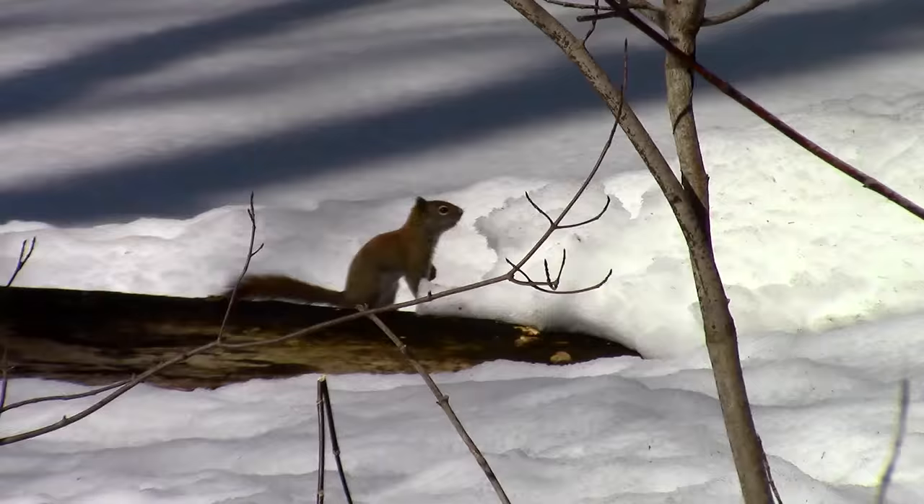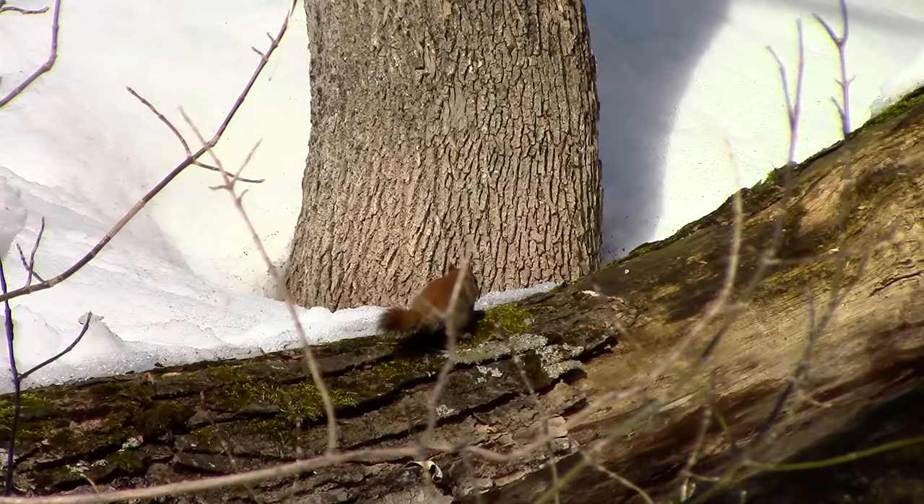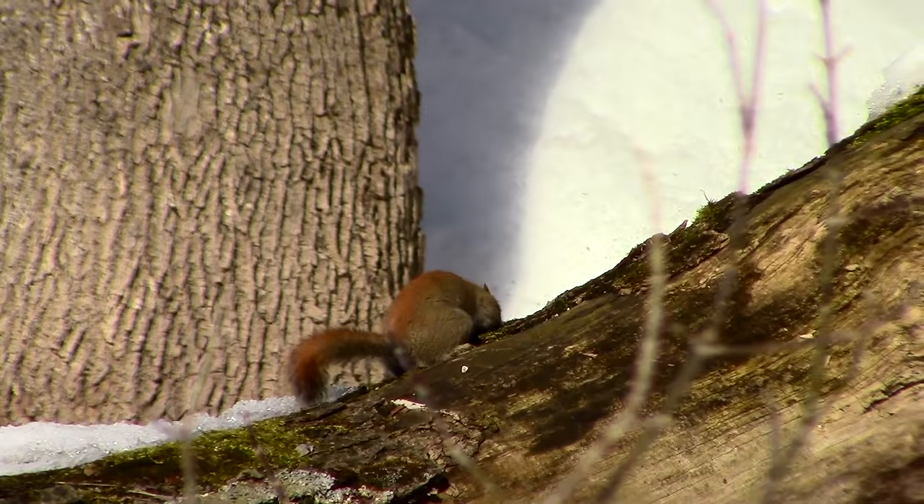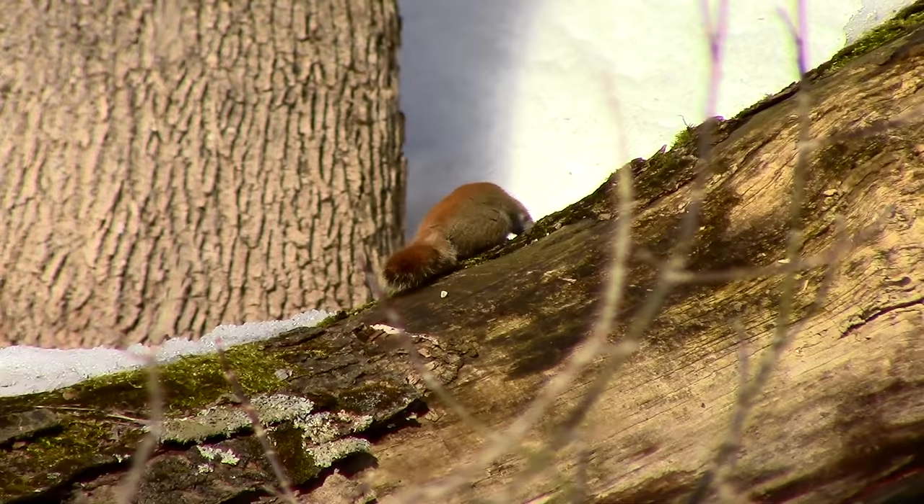The sap only flows in late winter and early spring. You will know it is time to tap your trees when the temperatures stay below freezing at night and rise above zero during the day. This creates pressure in the tree during the night, which will help the sap flow stronger during the daytime. As well, the sap flows better on the sunny side of the tree.